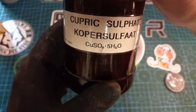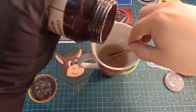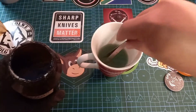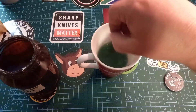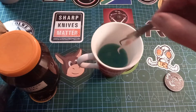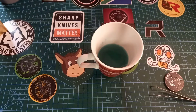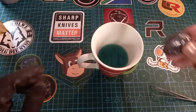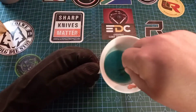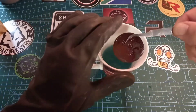And then copper sulfate. We add a few smidges of that, and then we're going to give it a second to turn nice and blue while I put this stuff away. And then we're going to drop that bad boy in there, shake it about, mess on everything, and voilà.